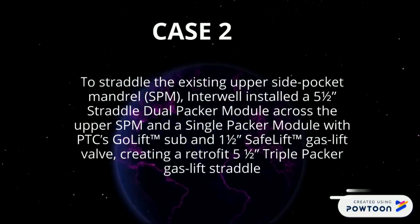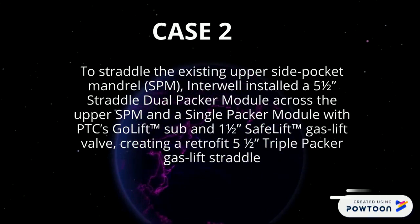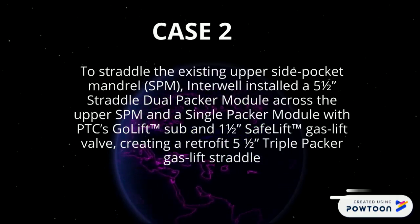Case 2 Solution: To straddle the existing lower side pocket mandrel, a 5.5-inch straddle dual-packer module was installed to re-enter the lower SPM, along with a single-packer module with PTC gauge sub and 1.5-inch gas lift valve, creating a solution with a 5.5-inch triple-packer gas lift straddle.